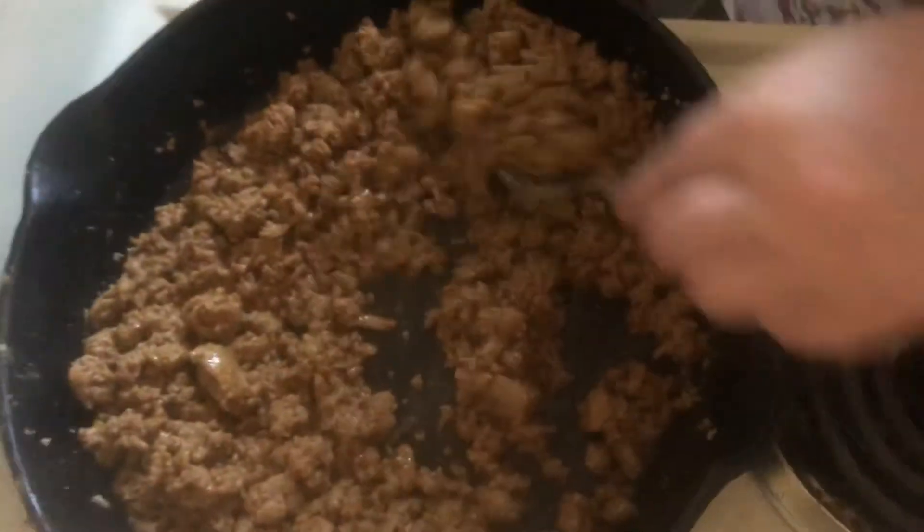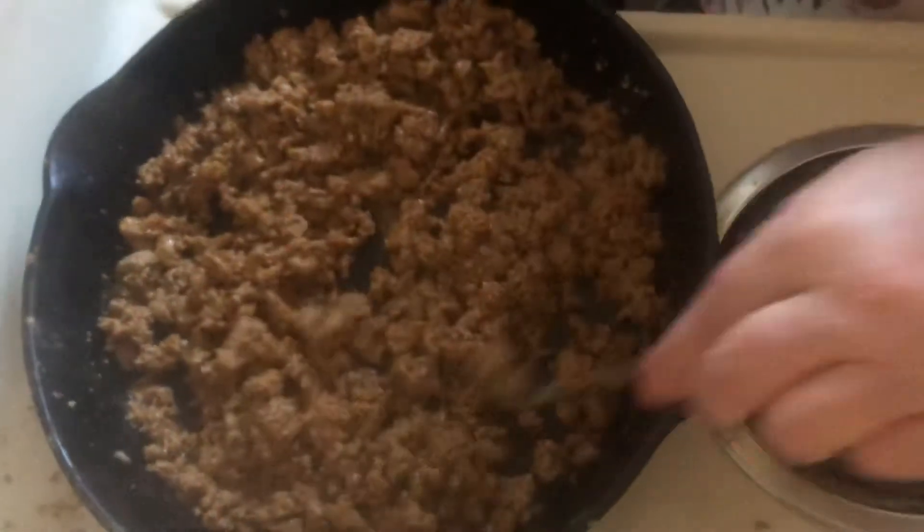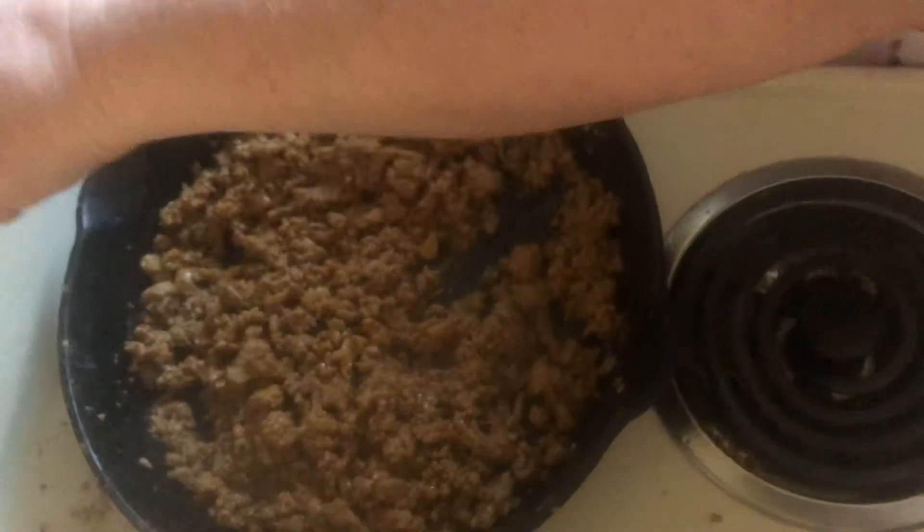What do you like on your taco salad? Sour cream and cheese. And what else? Tomatoes. What else? Sauce. What type of sauce do you use? Paste? Yeah. Sounds like a plan.